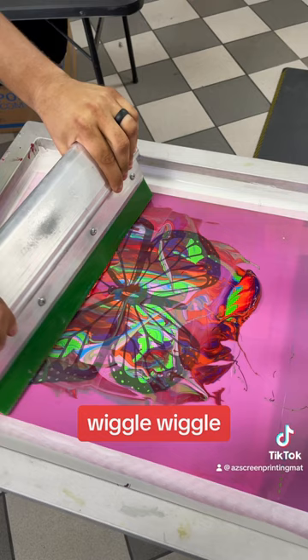I mean, that looks cool right there. Let's see what it looks like when I lift up the screen. Wow, guys, I think that looks pretty cool. What do you guys think? If you got this in your order, would you wear it?